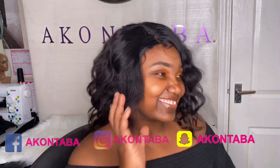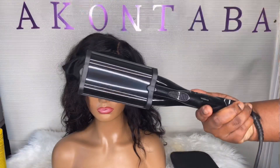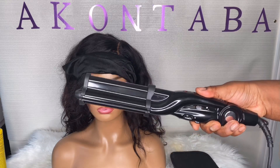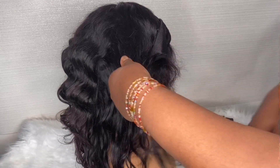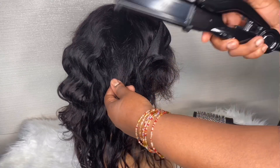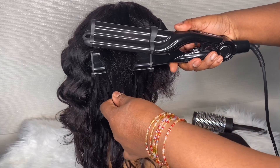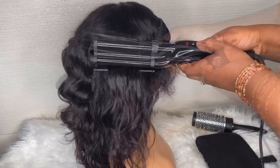Hi guys, welcome back to my channel, it's a girl Akontaba. Today's video is quite short, literally less than three minutes, and all I'm doing is showing you how I crimp my hair. This triple barrel crimper I'm using I bought from Argos and it's from Tony and Guy — I'll put the link down below.